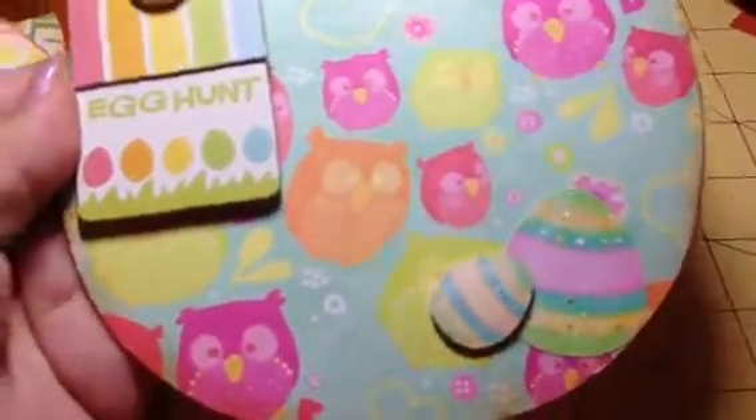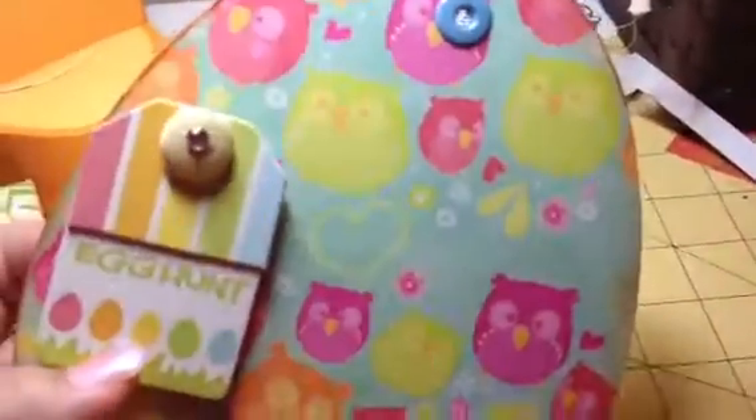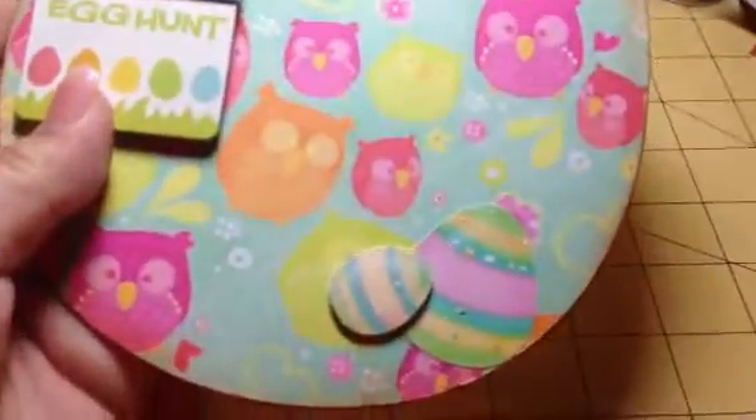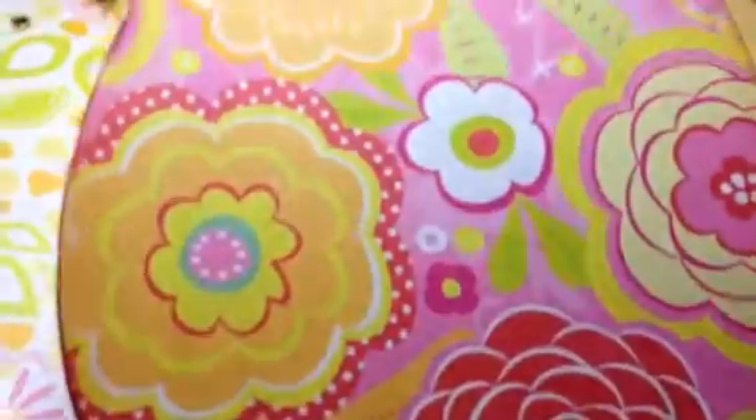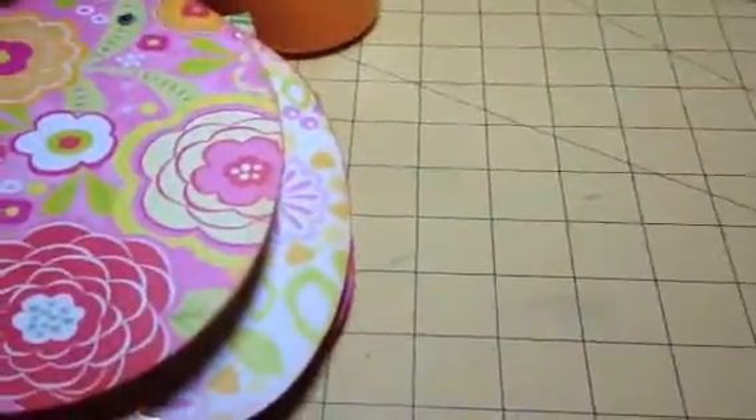And this one says egg hunt — I figured once they're searching for the eggs, I could add the pictures here. In the back, I could add pictures there too as well. Okay, so that's all I have for you today. Thanks for stopping by.